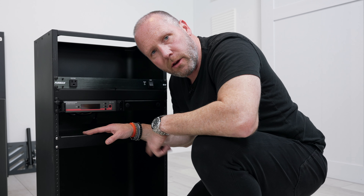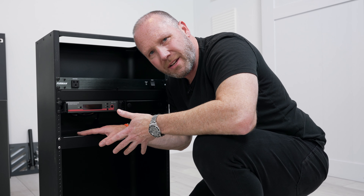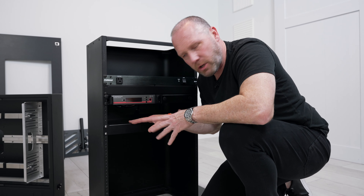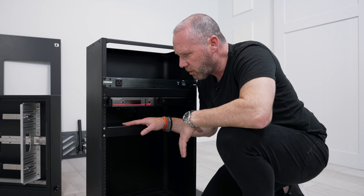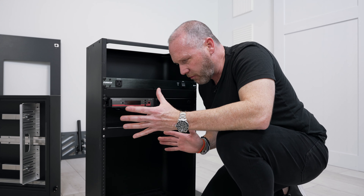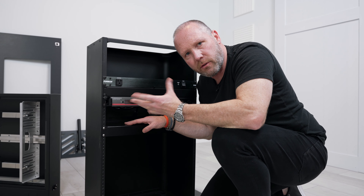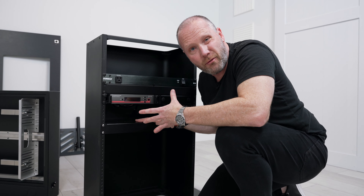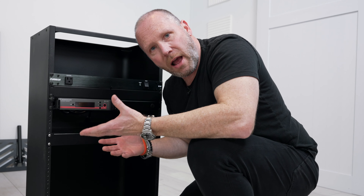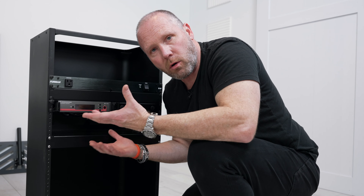While we're down here, you'll notice this is the shelf that comes with your essentials bundle. The beauty of this shelf is it can hold a mixer or a piece of gear or whatever you want. It also prevents the booth from being twisty, because again, this is aluminum. So make sure you put the shelf somewhere in here, even if you're not going to use it, because it gives your rack and your booth overall a little bit more stability.